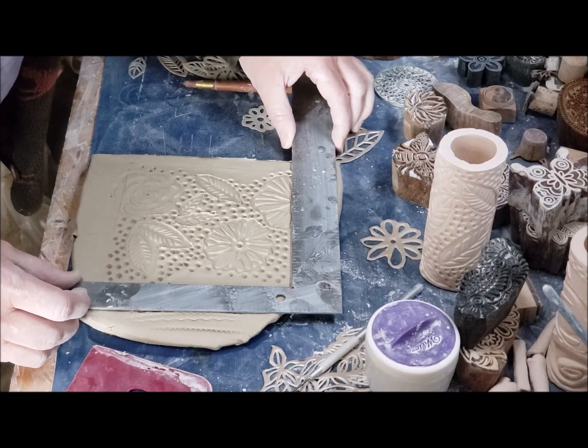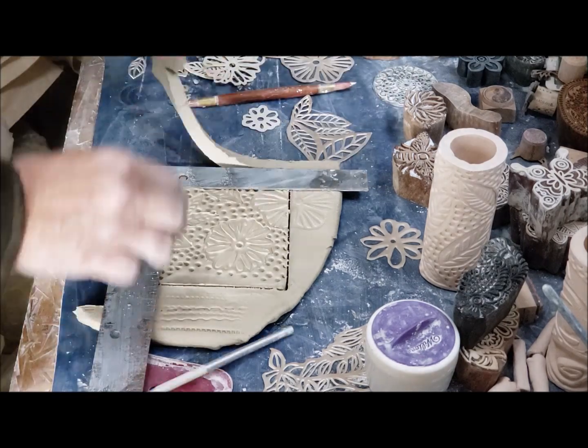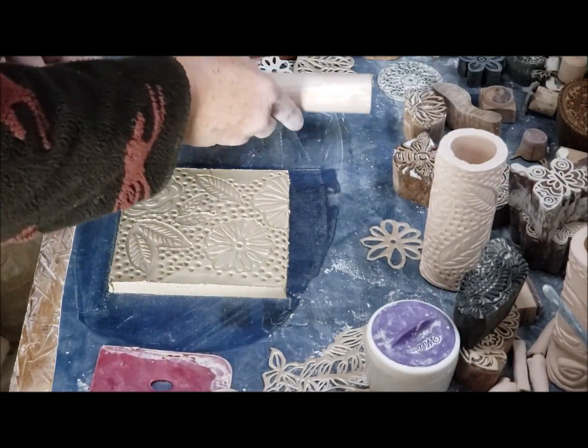Here's my right angle, and I've already done this before so I know that five and three-eighths is what I'm after. I'm using a one and a quarter inch dowel here.